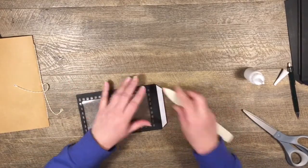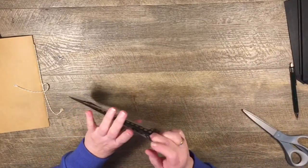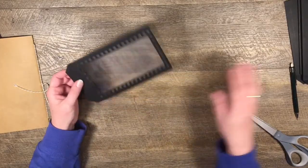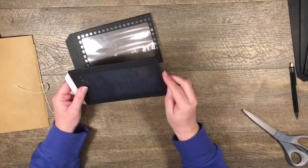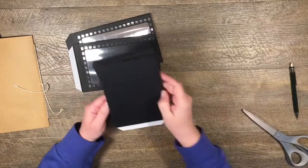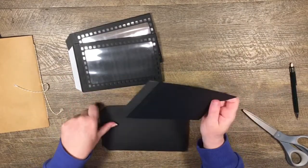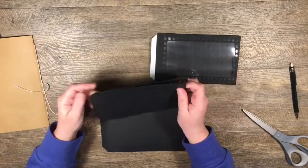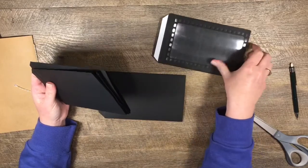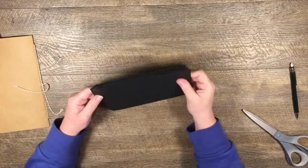We are ready to go with our three different types of base pages. We have this one which is a completely see-through window pocket, this one which is a sort of half see-through window pocket, and then our three base ones. I'm going to have a base page, then the completely clear page, then another one, then this one, and then this one.